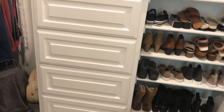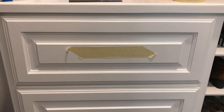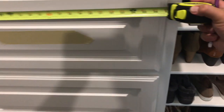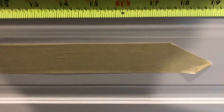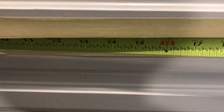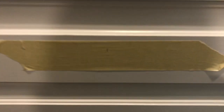I messed that one up, so I'm doing these in the closet first just so I can learn from my mistakes. First you lay the tape down, then you measure — as you can see this cabinet is right at 27 inches, so I'm going to find 13.5 and put a pencil mark there.